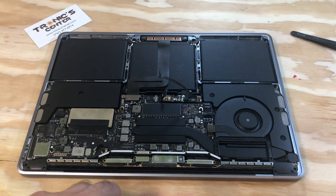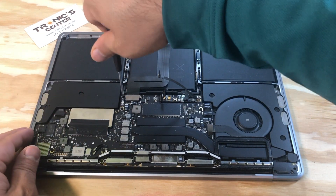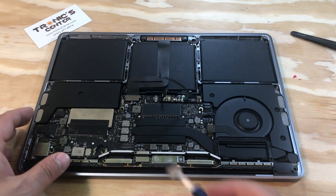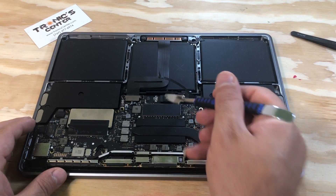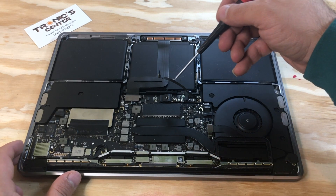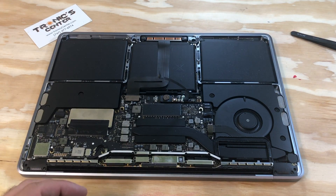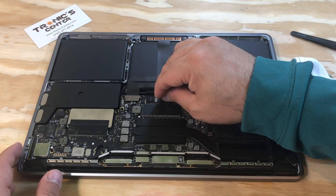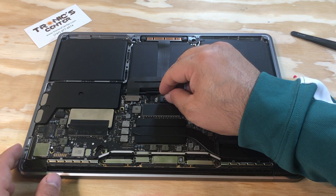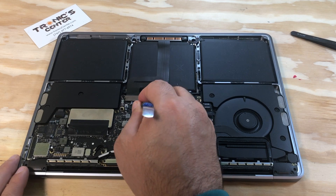First screw, halfway. Then the second screw. Once you tie up the second one, you can tie up the first one. Connect the battery connector using your spudger. Close the connector and tie up the connector screw. Connect the cable, and don't forget to close the connector tip.